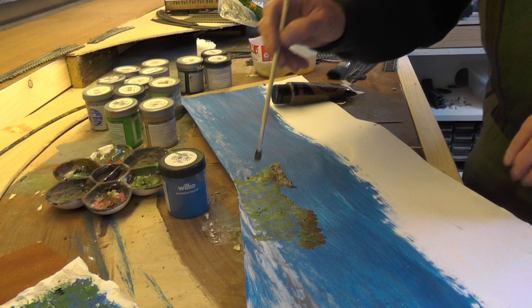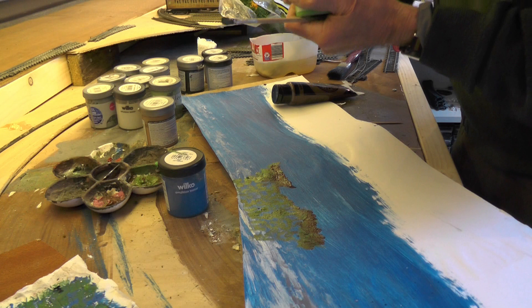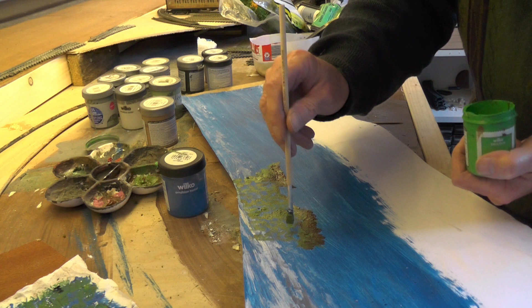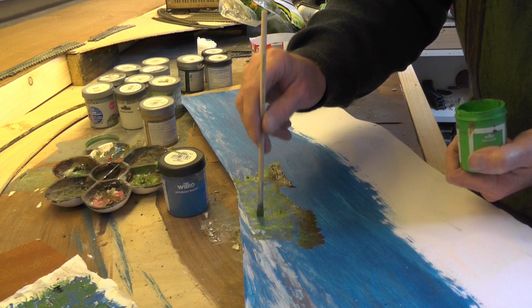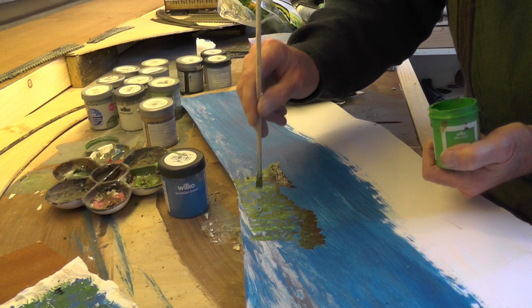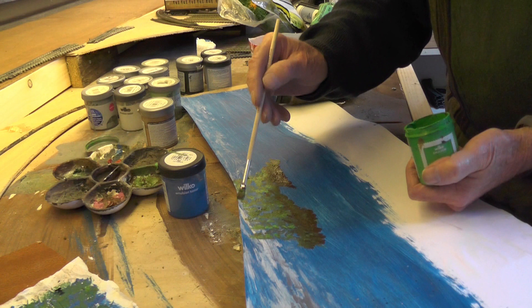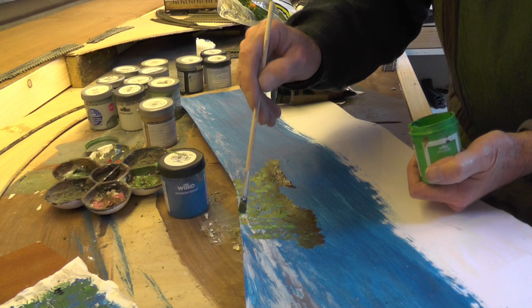Bear in mind this is all in the distance, so it looks to me like the light will be coming from this way. I'm going to make it a little bit lighter — put a bit of lighter green in, just touch it up there where the light's catching it. I can't do it in too much detail, and anyway this is supposed to be further away in the distance, so no harm in it being a little less detailed.